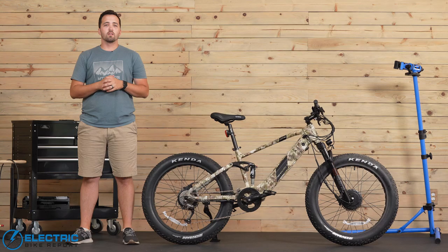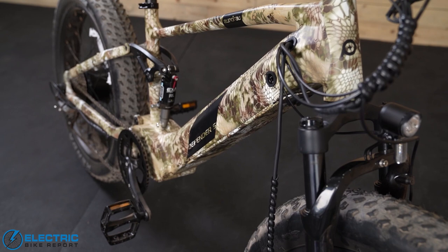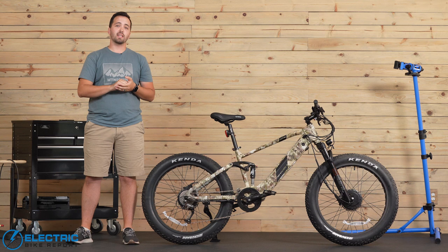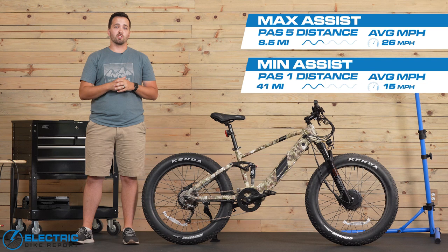Next up is our range test. Here at EBR, we do the range test two different times on the lowest assist setting and the highest assist setting, and that gives you an idea of the real world range you can have while riding around on the Unirao Defender S. This comes with a stock 672 watt hour or 14 amp hour battery, and that is the one we use for testing purposes. Unirao was nice enough to send us their optional 17 amp hour battery as well. We use that for a lot of our testing, but we decided to test out the stock one on this range test. On the minimum assistance range test, we got about 41 miles, two hours and 42 minutes in the saddle at 15.2 miles per hour. On the max assist range test, where we had both motors engaged, we saw eight and a half miles, 19 minutes of ride time at a whopping 26 miles per hour.